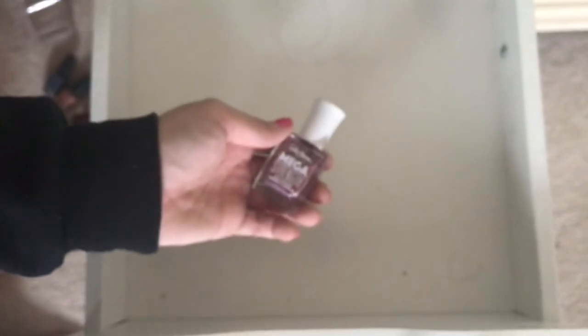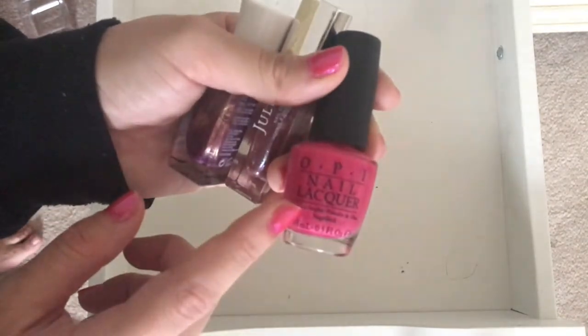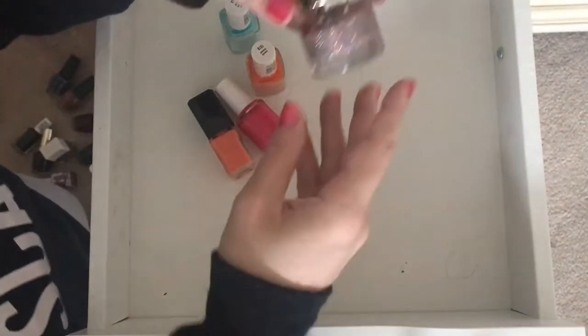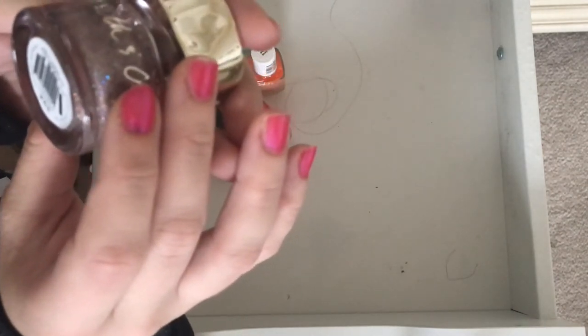We're going to throw out this Sally Hansen, we're going to throw out this Julep. And this is from the Breakfast at Tiffany's — it's 'Apartment for Two.' I just can't bring myself to throw these away, so we're going to keep it in the front. We're going to throw out this Smith and Cult — it is Vegas Post-Apocalyptic. I'm just never going to use it again, so we're going to throw it out.